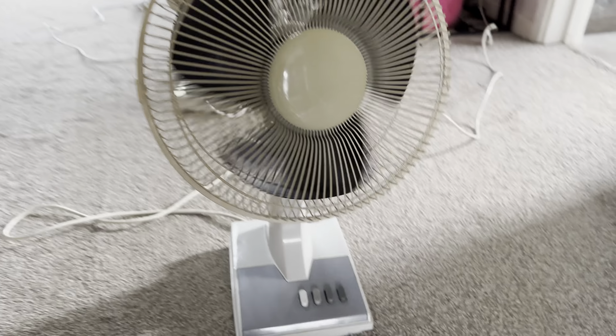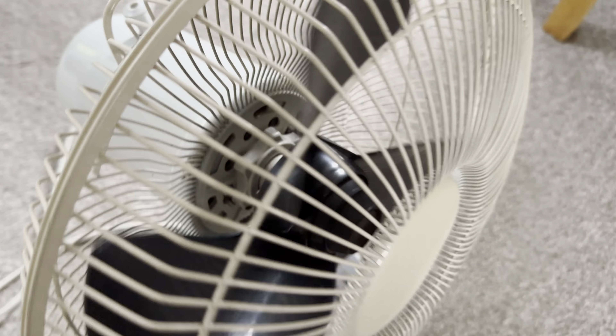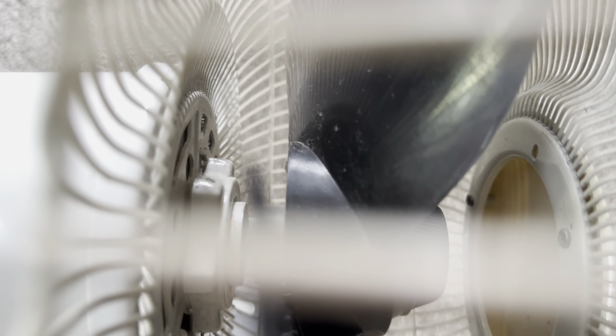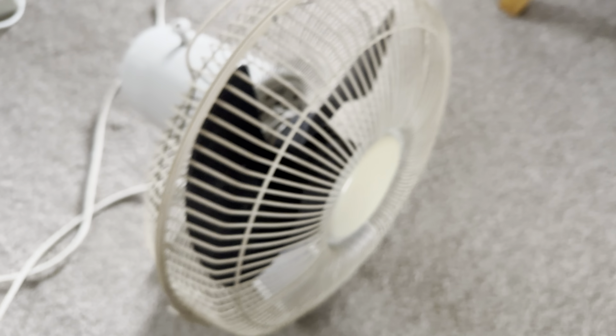I finally have it. Yes, this thing is going to need a clean. Might need oil as well. Look at that dust — yuck.